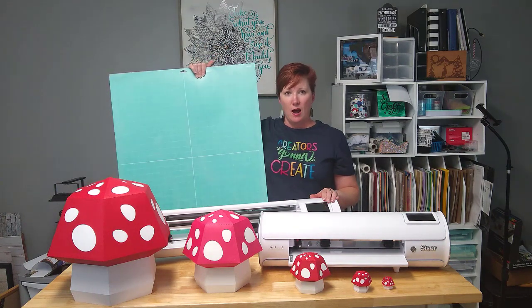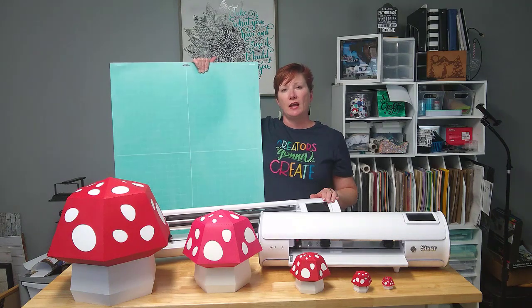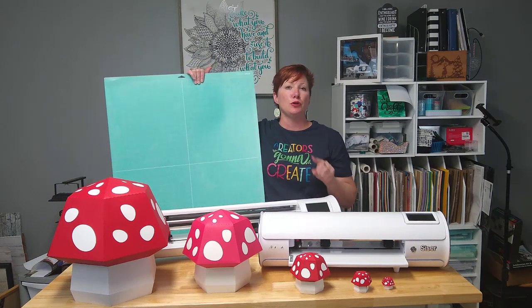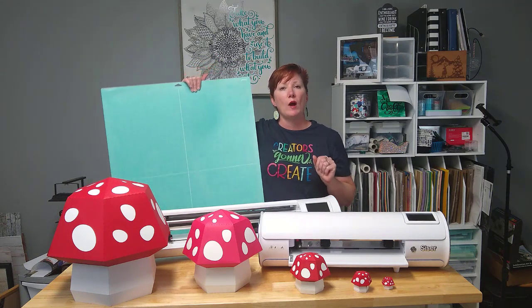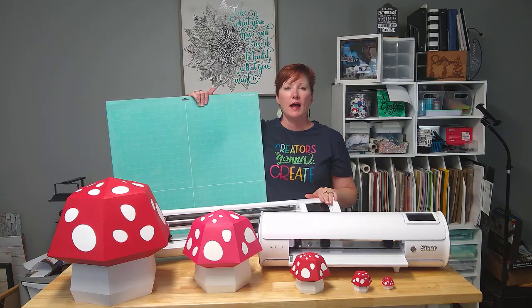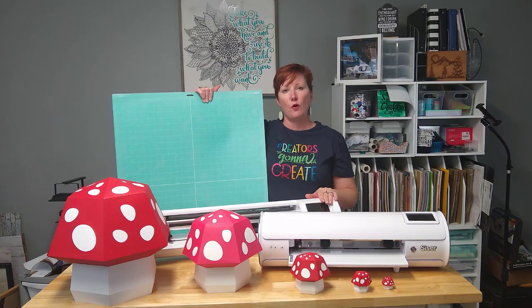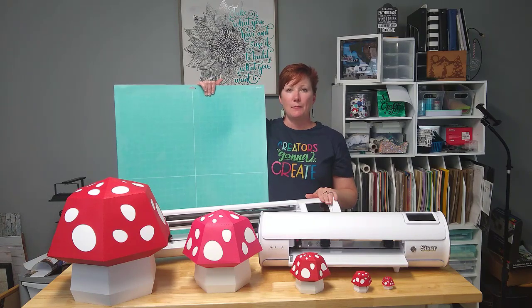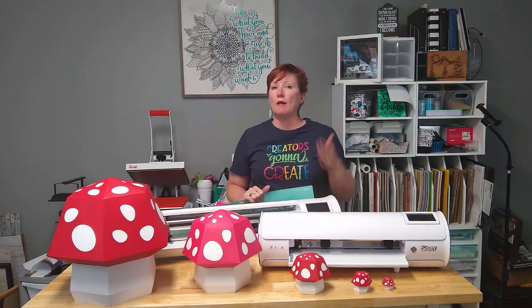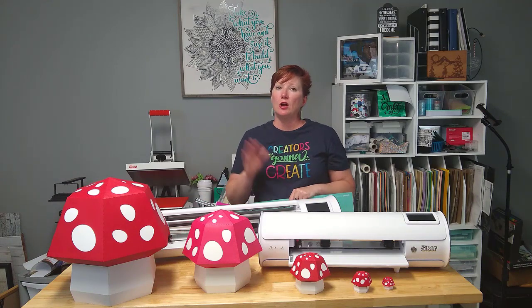You don't have the option in the software — in the Leonardo Design Studio software — to work with a 28 by 24 inch cutting mat. However, since you are in charge of where the blade housing starts, I simply changed it to a material roll and set my material size as 28 inches tall and 24 inches wide. Then I set up my cutting mat and set the location where my blade is supposed to start, so I was easily able to cut all these pieces.